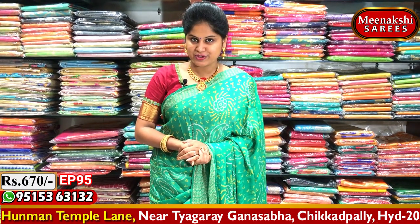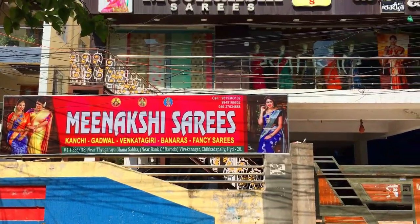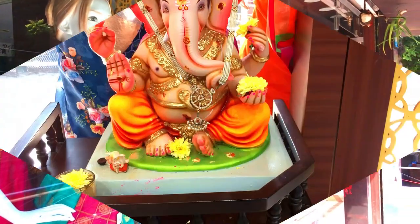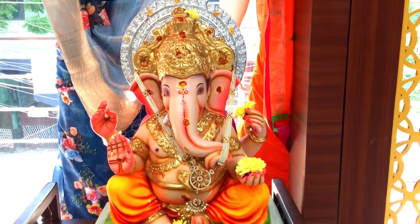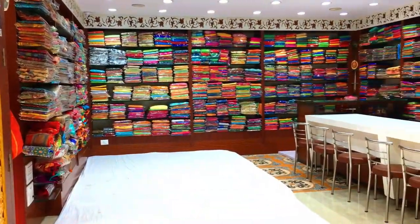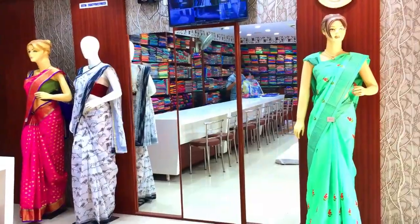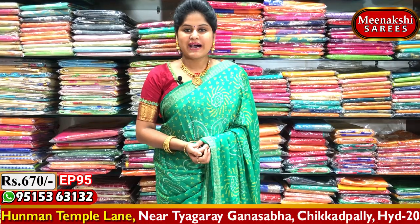This collection includes Bandini Crepe Sairis, Bandini Crepe and Bandini Sairis, and Evergreen Sairis. They are very lightweight and available at a reasonable cost.